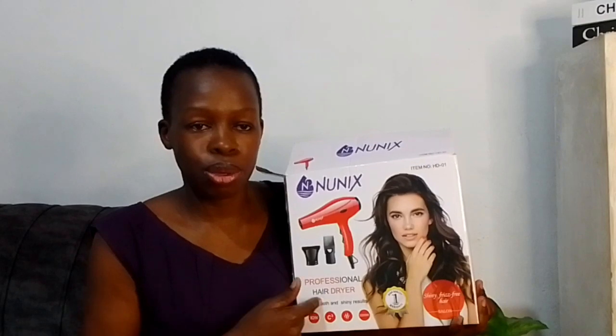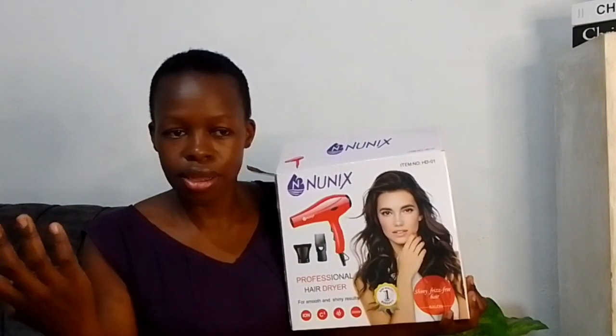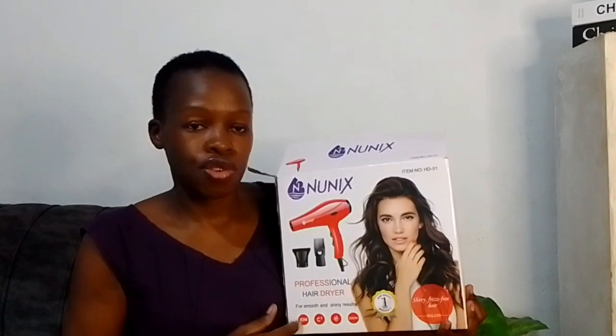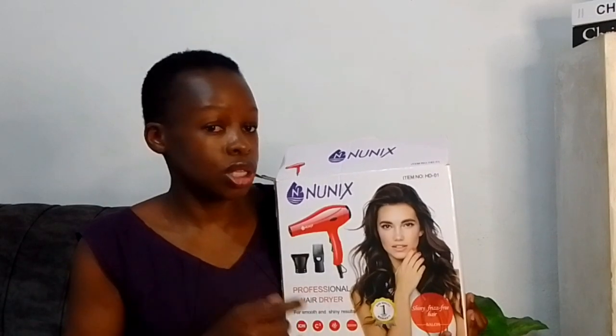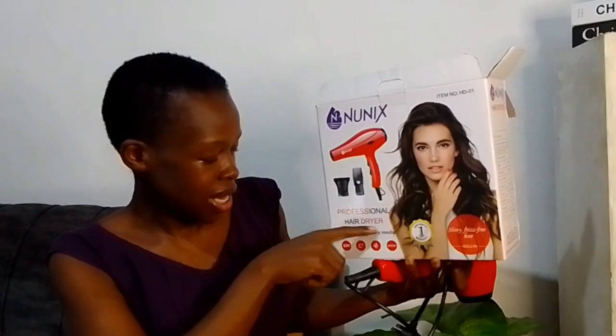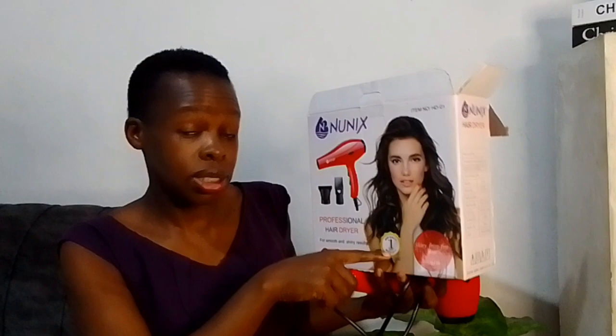This is what I want to review today — this is what I bought. I've used it for quite a long time. It's been about three months since I shaved my hair, but I've used this blow dryer for about one year since I bought it last year. Let me show you what's inside and what I've realized after using it — the do's and the don'ts. This is a Nunix professional hair dryer for smooth and shiny hair. They say it has a one-year warranty, but I was not given a warranty.